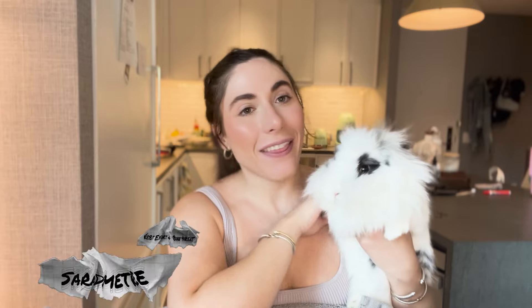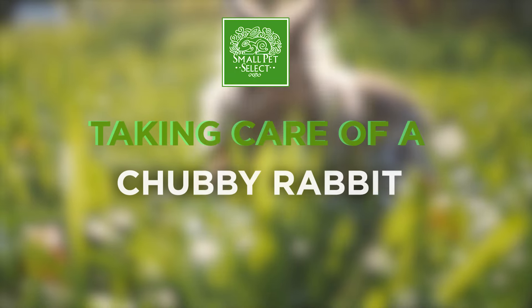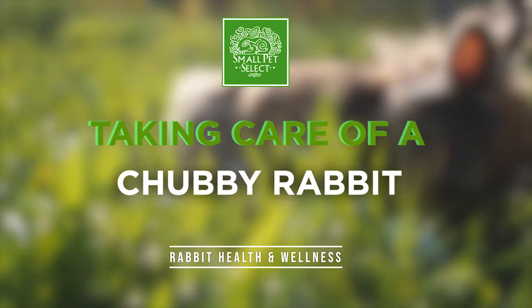I'm making a little bunrito here. Hey everyone, welcome back. I'm Sarah, this is Pepper, and today we're going to talk about what to do if your bunny is just a little bit overweight and what we can do to help them have a healthier lifestyle. So before I begin,